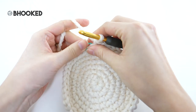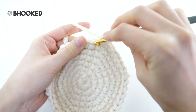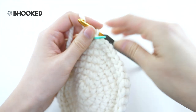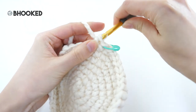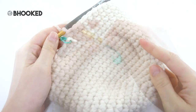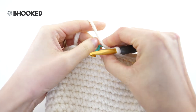Now for rounds eight through 19 you're going to follow the same repeat. It's really simple — you'll just make one single crochet into every stitch. Make sure you keep your stitch marker in place so you can carry it up the rounds, because we are going to do some more shaping after we get to the end of this repeat. After that big long repeat your work will look something like this, and we're ready to go into round 20.